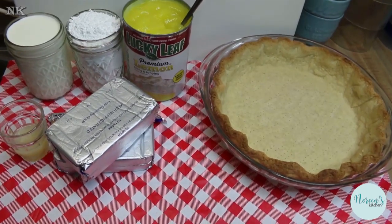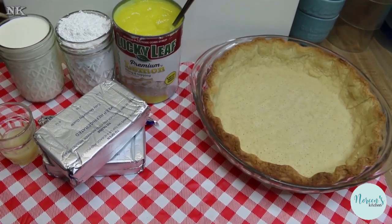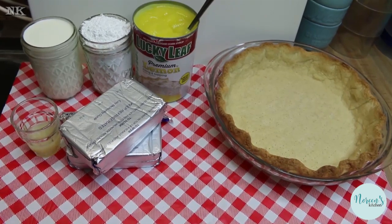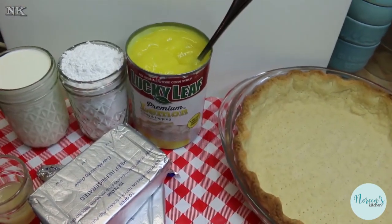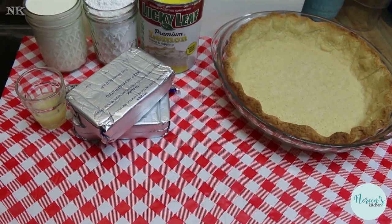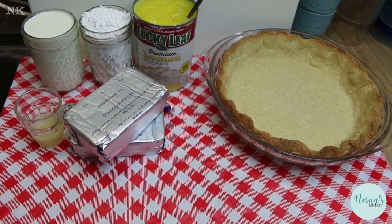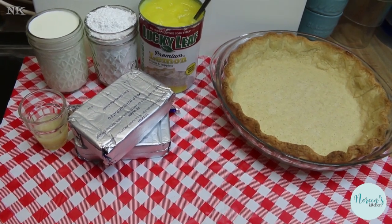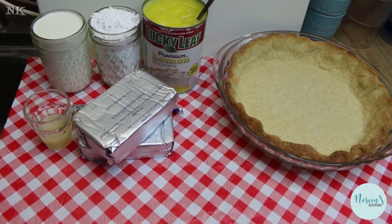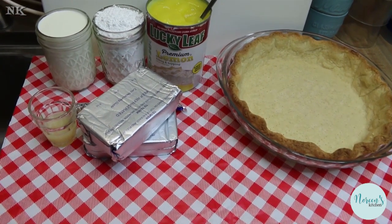All right, we're gonna go over the ingredients for my lemon supreme pie and then we're just gonna go right into making it. I'm gonna be using canned lemon pie filling, but that's only to make it easy and convenient and quick. You can feel free to make your own pie filling. Normally I make lemon pie filling using the Jello lemon pie filling that you cook — there are instructions on that box for lemon meringue pie. That's what my mom always used and it's delicious.